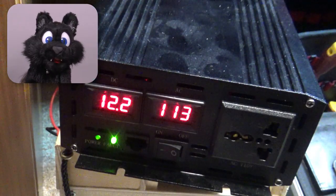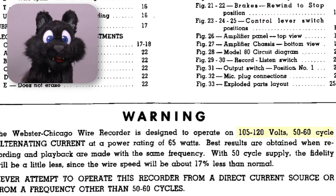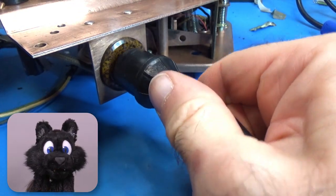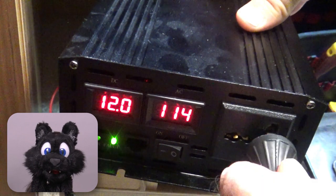The service manual mentions that it would also run on 50 hertz, just slightly slower, so a regular transformer would have been enough. After cleaning the power cord, it is time to give it a test run. Fire extinguisher at the ready!